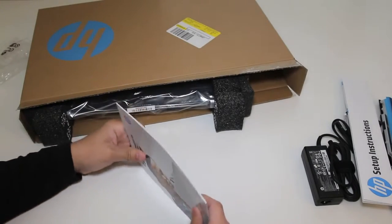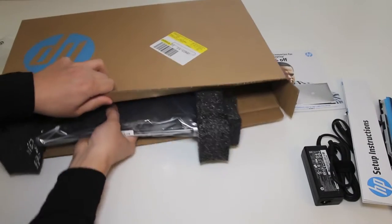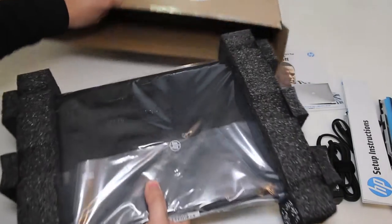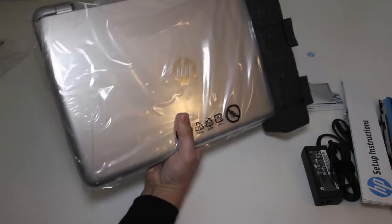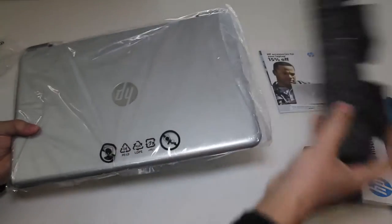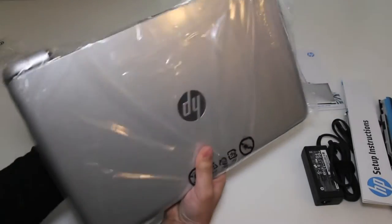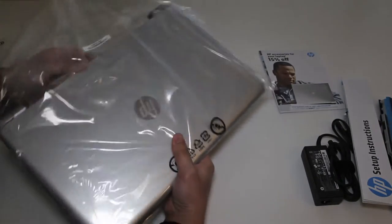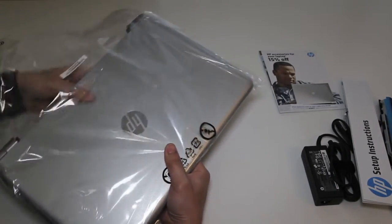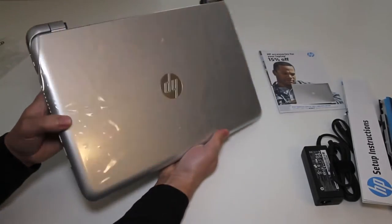Alright, ladies and gentlemen, the all-new HP Pavilion TouchSmart 15-N013DX Touchscreen Laptop, featuring a sleek anodized silver and sparkling black finish. Let's remove this plastic wrapper so we can take a closer look. Check out that top finish on this laptop — looks pretty good for a laptop around this price range.